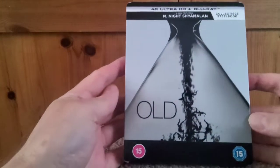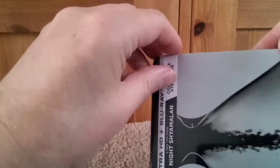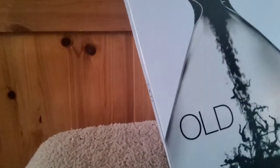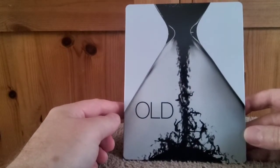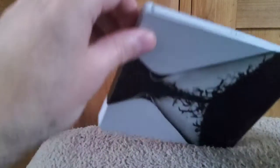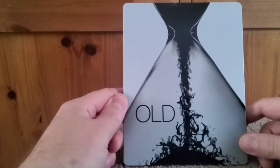Okay so there we go — take the J card off, nice easy peel. And there we go — wow, that is pretty striking. There's the front, the spine, and the back. Yeah, really like this, really nice striking Steelbook.